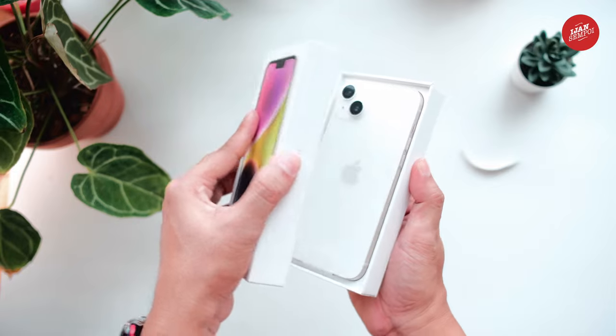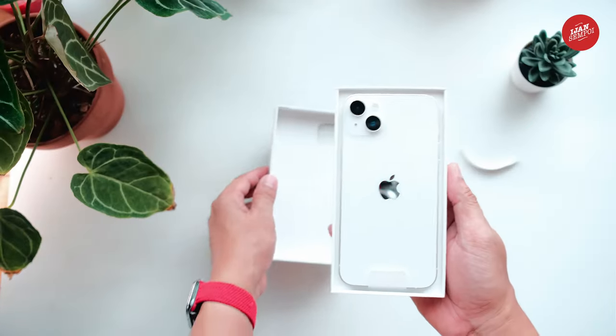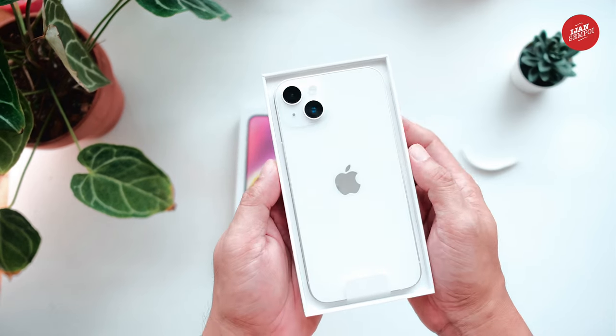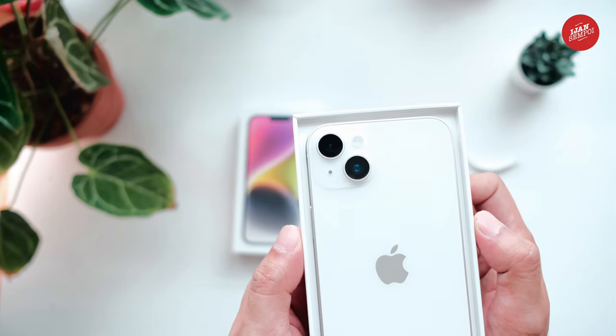Opening the box, we're greeted with the iPhone 14 Plus wrapped in a protective film. The phone is available in different colors depending on your preference. You'll also notice that the phone has a larger screen compared to the previous model, which is great for watching videos or playing games.